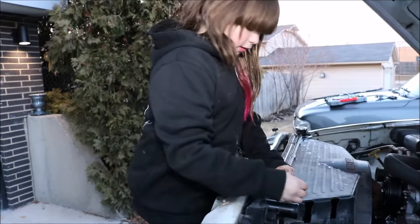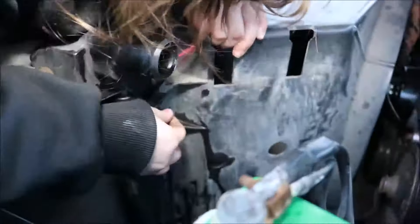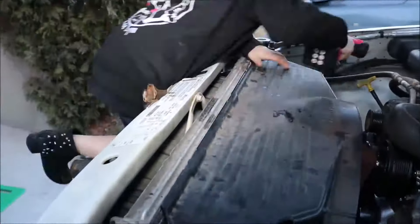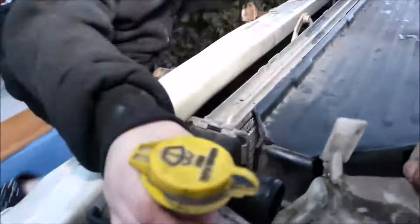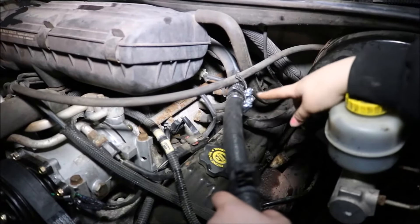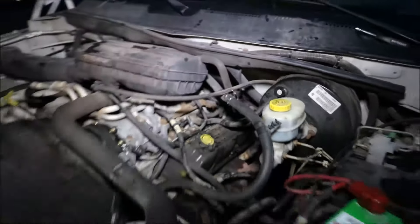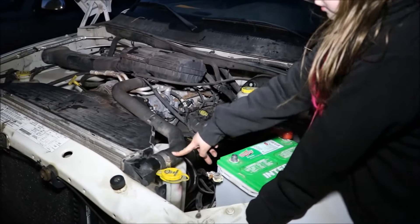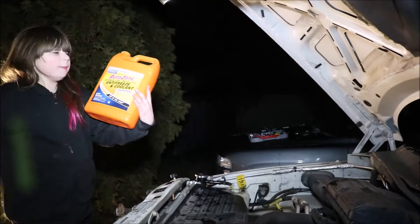Now I have to put in the bolts. Now I am going to put in the axle hose with two clamps and one connector. I also connected my upper hose and put on my belt. I just finished topping off my antifreeze.